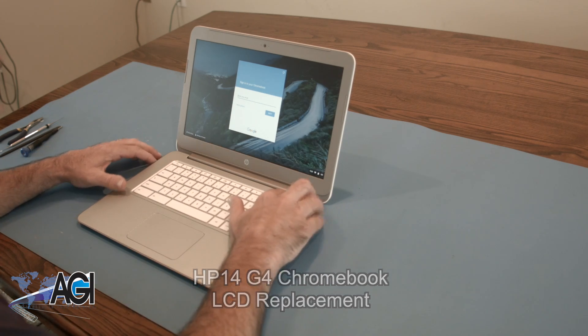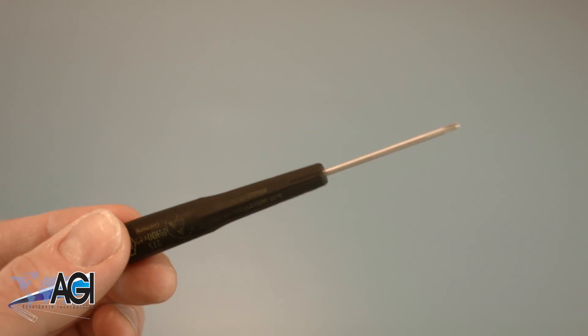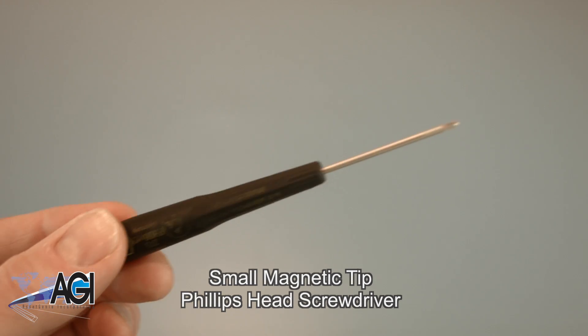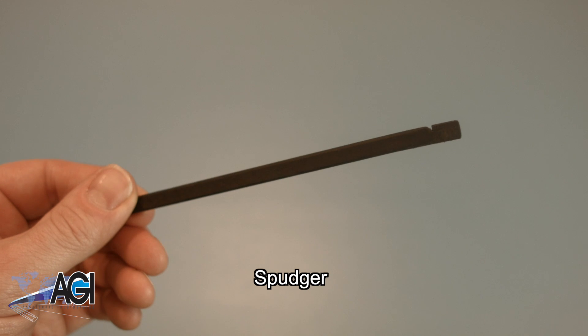First, you will need a few tools. An anti-static mat is recommended to prevent electrostatic discharge, which can damage electronic parts. A small magnetic tip Phillips head screwdriver will be necessary for this replacement. A spudger will also come in handy during this replacement.